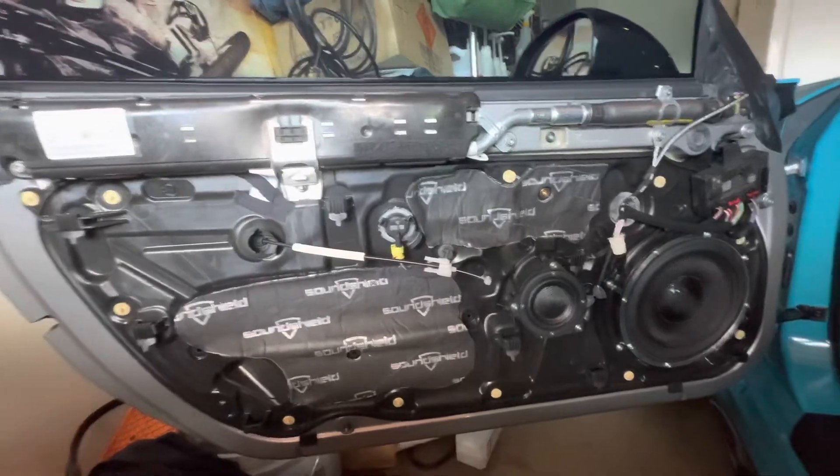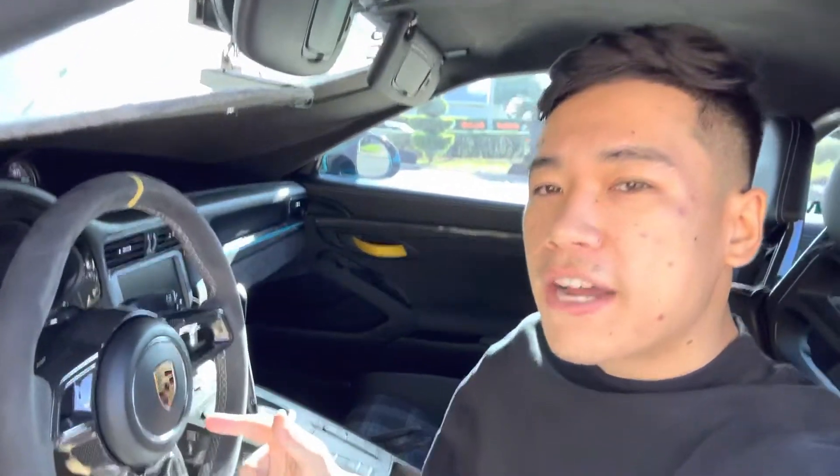I finished installing all of the speakers and amplifier into the Porsche GT3 RS. Just sitting in the car listening to how the audio sounds and honestly it sounds really, really good. I'm very happy with it.